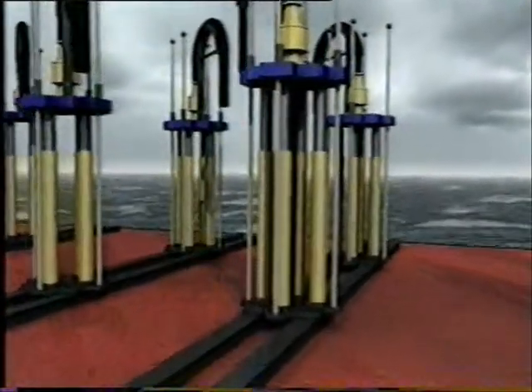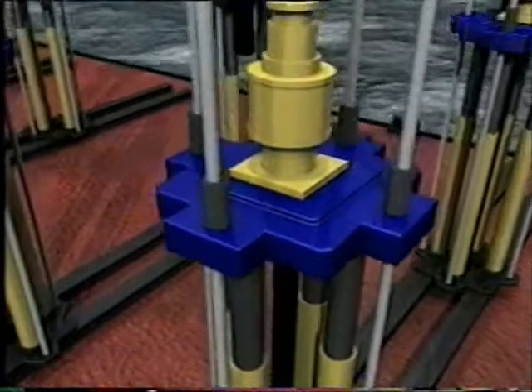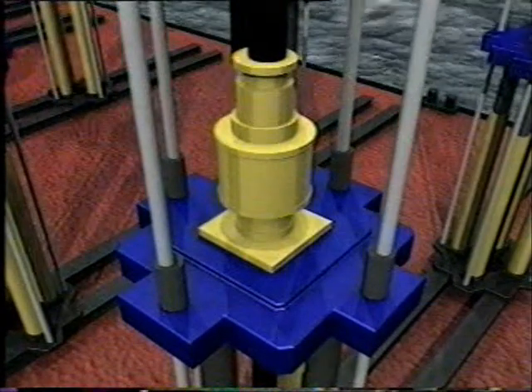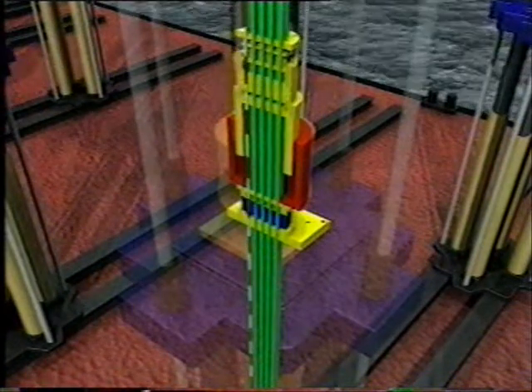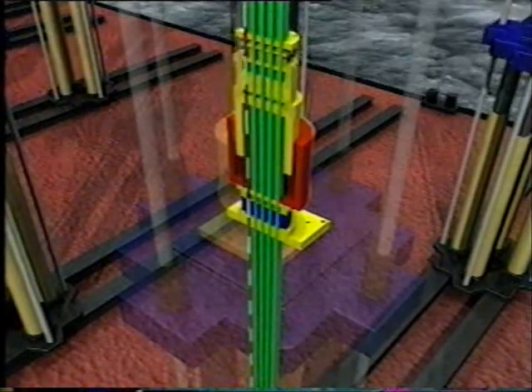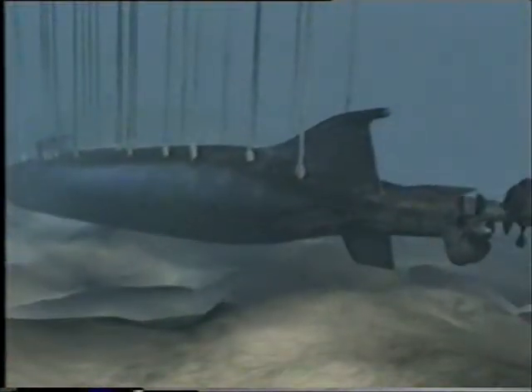The cables are lifted by means of strand jacks situated on the deck of the barge. Each strand jack has a lifting capacity of 900 tons. Strand jacks lift hydraulically with a special gripping motion, not unlike climbing a rope hand over hand. They are often used for heavy lifts, but usually on land.